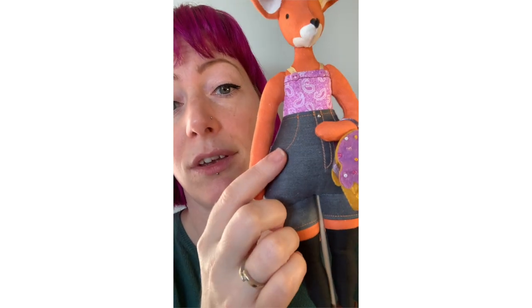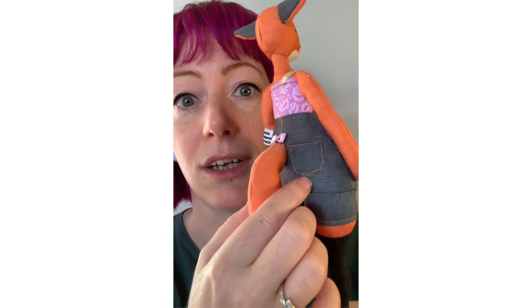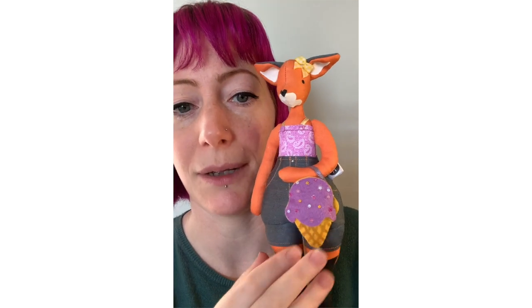And you can even go on to make other animals as well. So here I've got a fox, made again with fake jean details, even pockets stitched on afterwards, and lots of lovely little details like that. She's got a little handbag too.